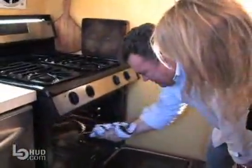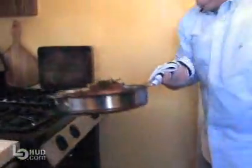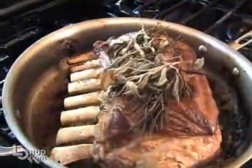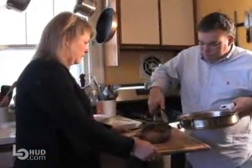Liz, now remember, when we take this out, don't just grab that handle. Make sure. Be very careful. Oh my goodness. That looks great! What are we going to drink with this? What would you serve?